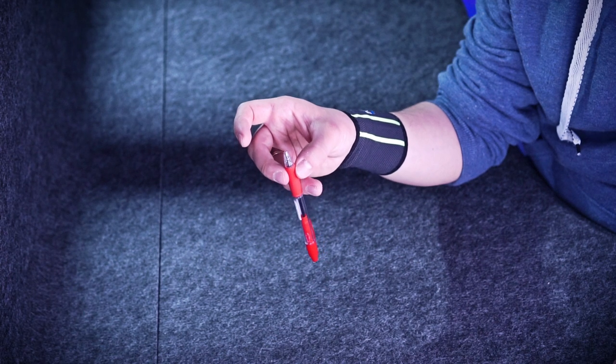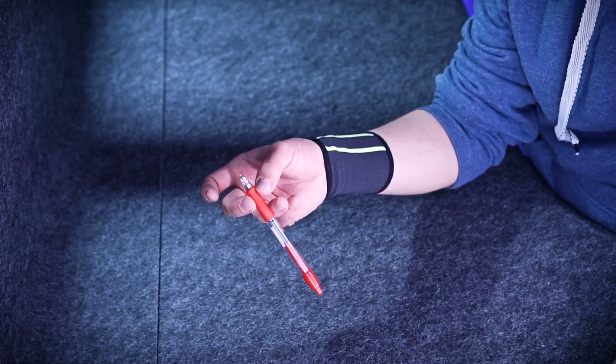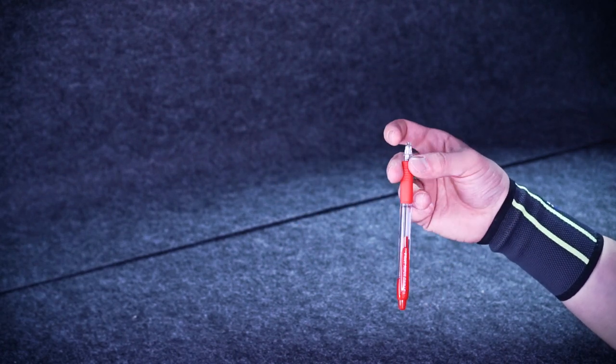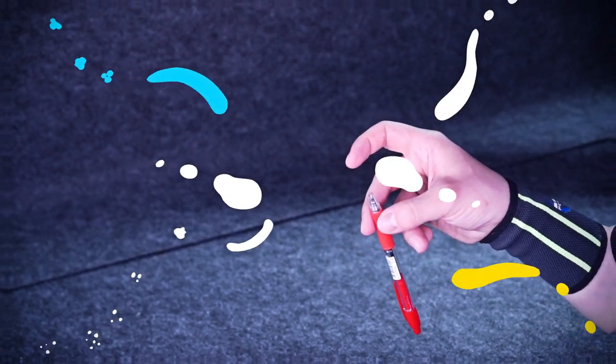The movement should be slight and its intensity depends on the initial angle of the pen in your hand. With a shallow angle, you just need to loosen the grip of your fingers a bit. With a steeper angle, you need to shake your wrist forward pretty sharply to make the pen fall down.